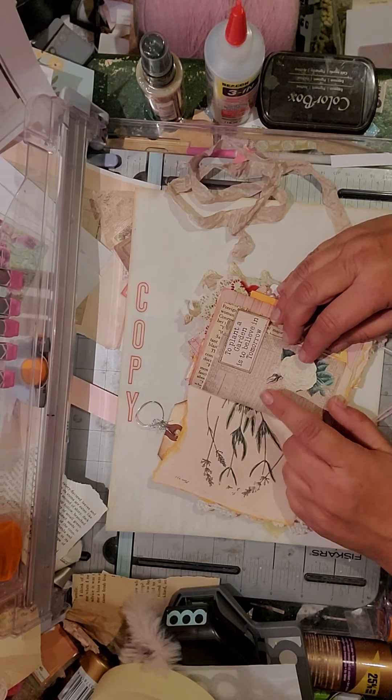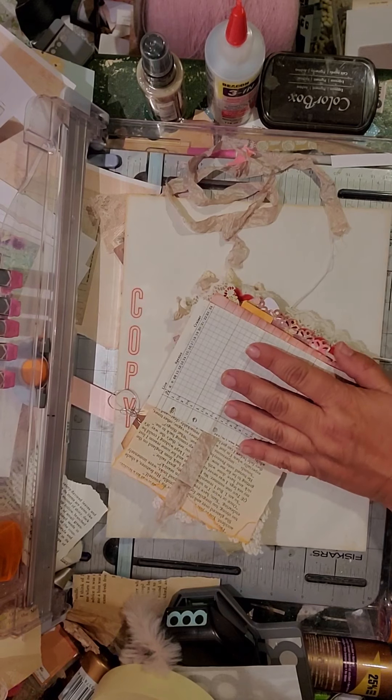I decided that doing them all at the smaller size was going to be too small, so I went ahead and did them at the normal print size and just ripped them down, and it worked. There are cute little sayings about gardens that somebody gave me in a swap — they were perfect in here. There's room to write, a book page, and a belly band. This is a sample of an invoice you could buy for forestry.